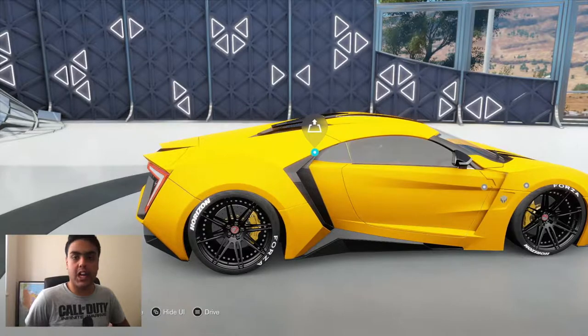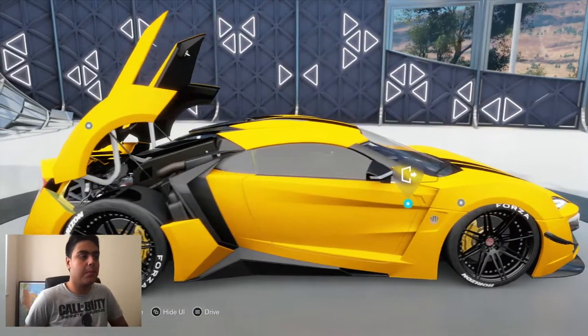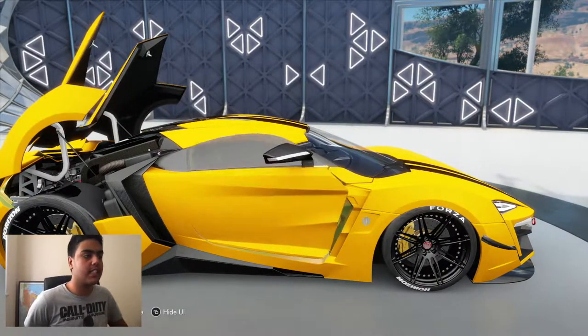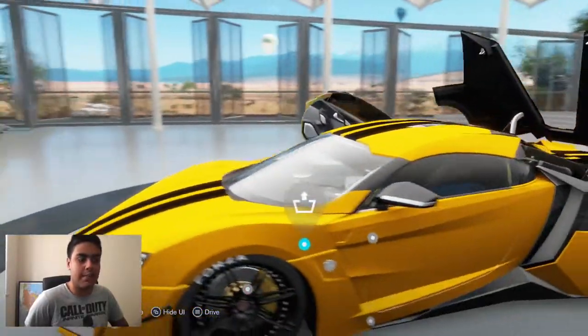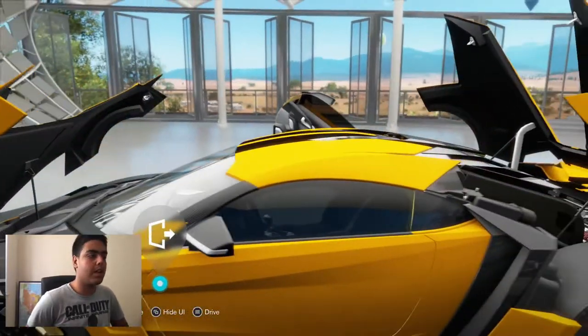This is the best part — watch the engine. It flips up and you can see it. The doors are even better than Lamborghini butterfly doors — they open like a Rolls Royce but like scissors at the same time. Look at that! And at the front it has a little boot — obviously it's a supercar.